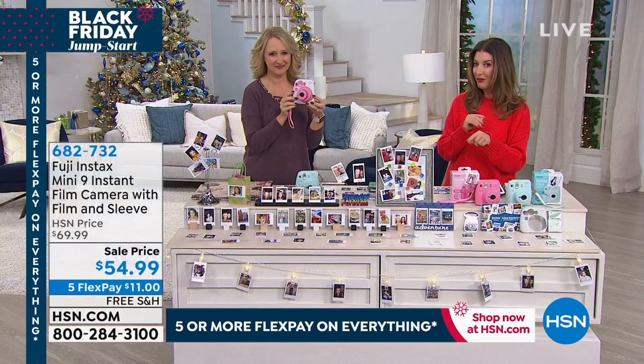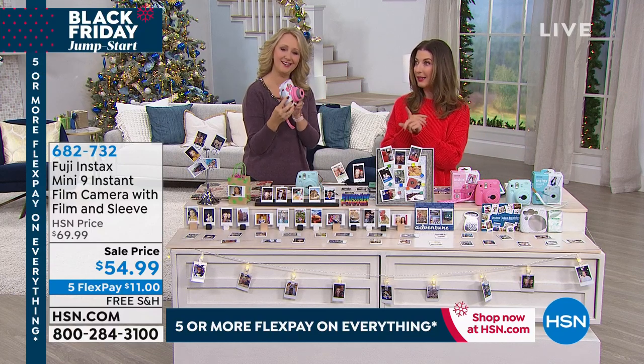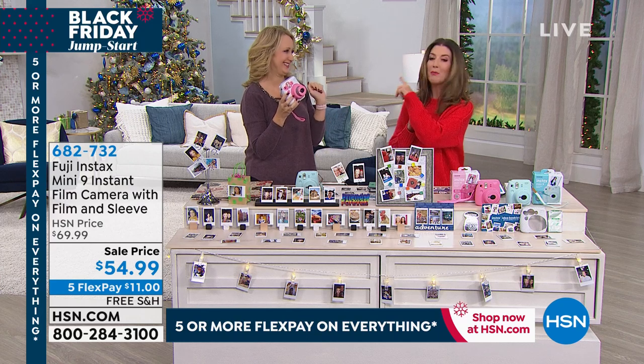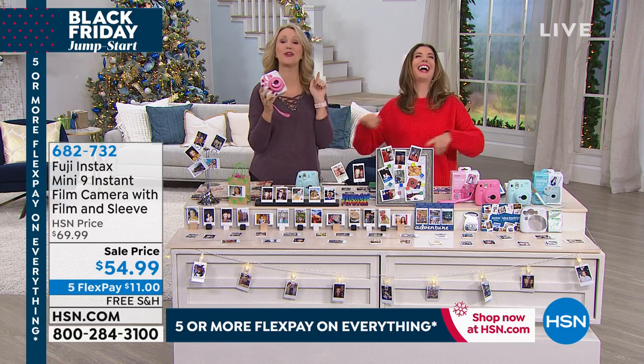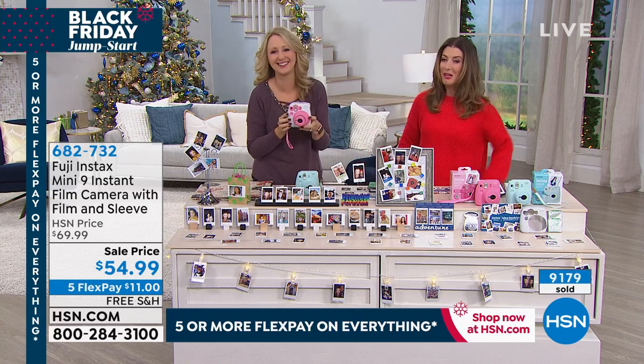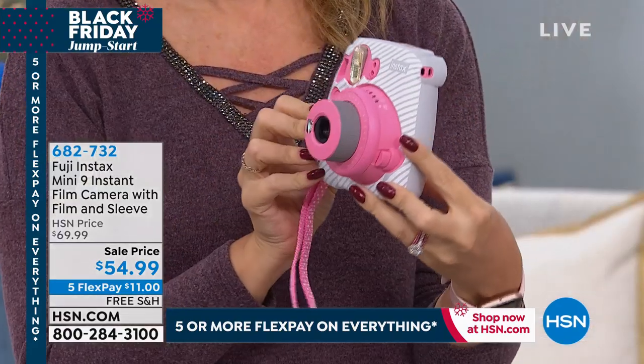If you're already shopping the Fuji Mini, be sure to add on the extra film. We have extra packets of film for you as well. Lori Leland is here — our electronics expert — to tell us all about these cameras.